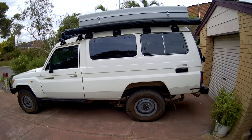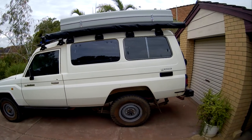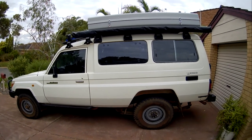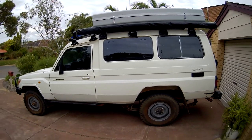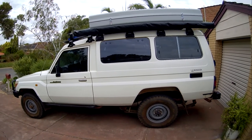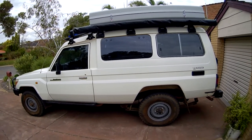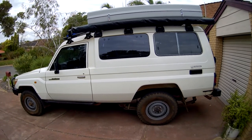This is a Troopy I got a couple of months ago and decided to build up for camping. A few years ago we went through Africa in a Land Rover with a basic setup that worked very well, and I've more or less copied it into the Troopy. I'm not a carpenter, I'm not good at electrics, and I've got very few tools, so what I've put together is simple but I think it works pretty well.